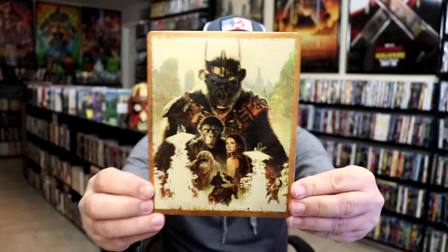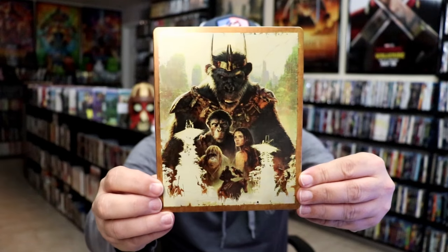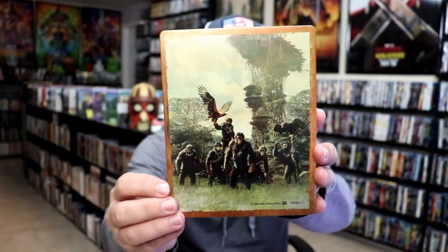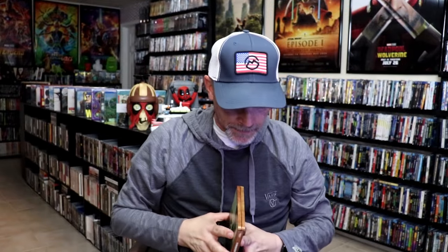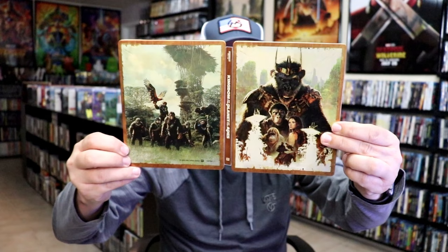It is a matte finish. There's no embossing or debossing. Really nice looking artwork. And then here's the back. We open it up and we have our front and back together — really nice looking.